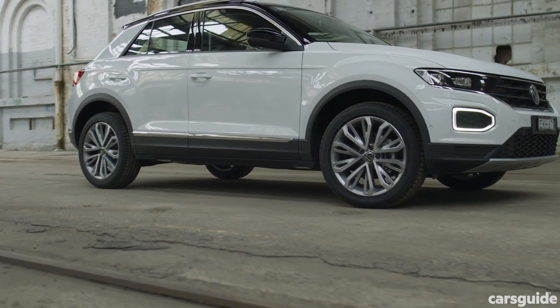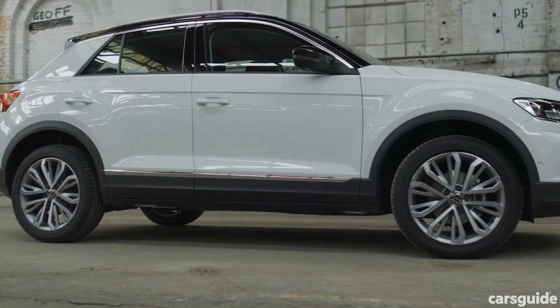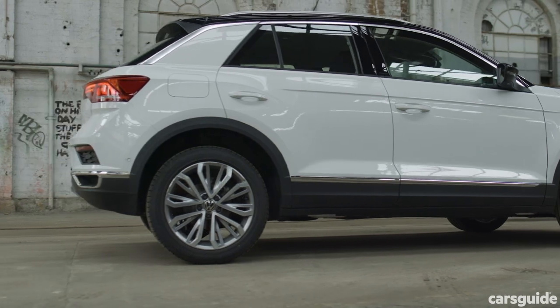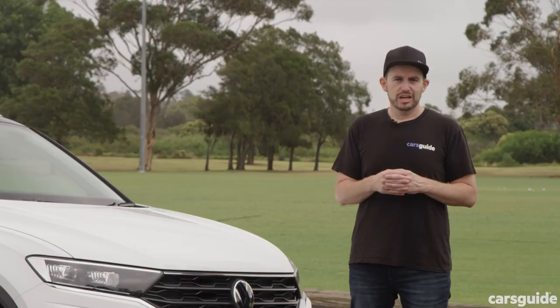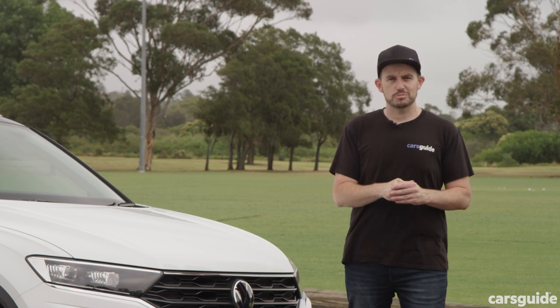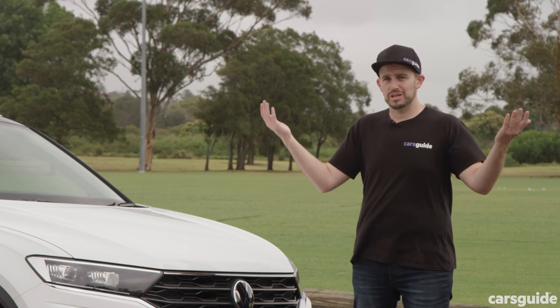It may be a base model car, but Australia's taste for the finer things in life means we get a pretty attractive-looking entry-level version of the T-Roc — it does have 'Style' in its name after all. Tell us what you think in the comments below. Do you like the look, or would you choose something else?